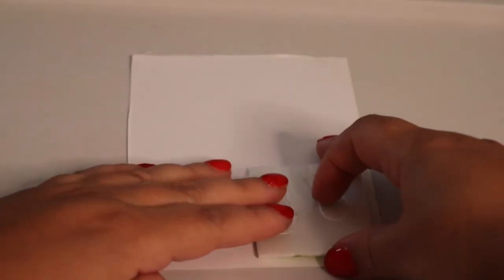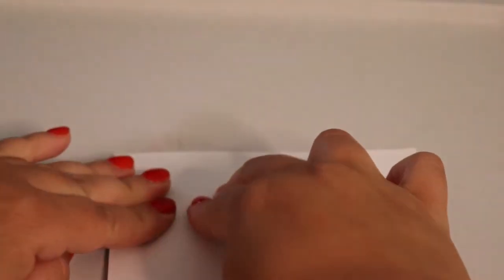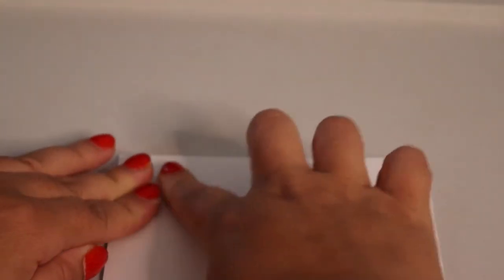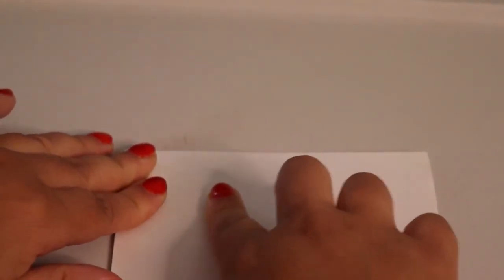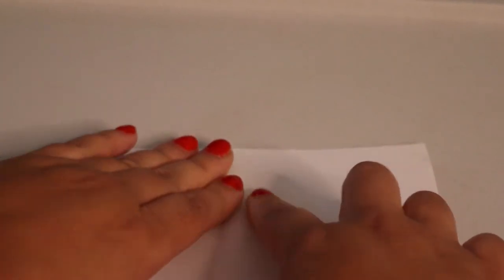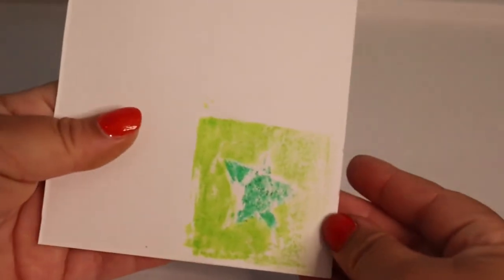Now quickly and gently place the paper on top of the styrofoam print plate — you need to work quickly before the paper dries out. Once you have the paper on the plate, apply pressure with your hands, but be careful not to move the image because it can smear. You can do circles or move up and down on the paper. When you're ready, peel the paper and reveal your image.